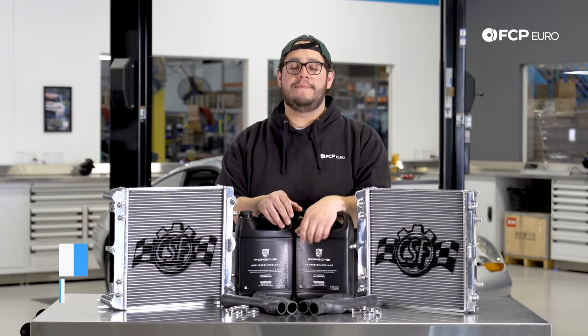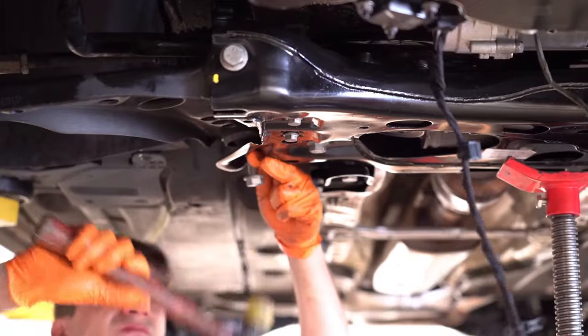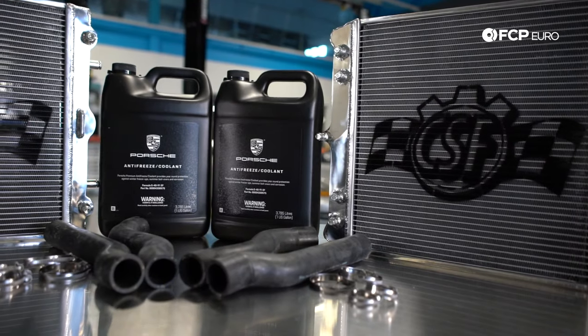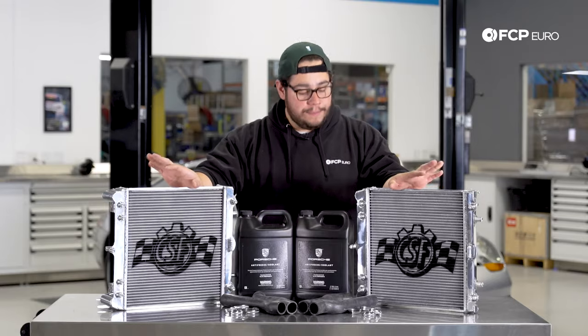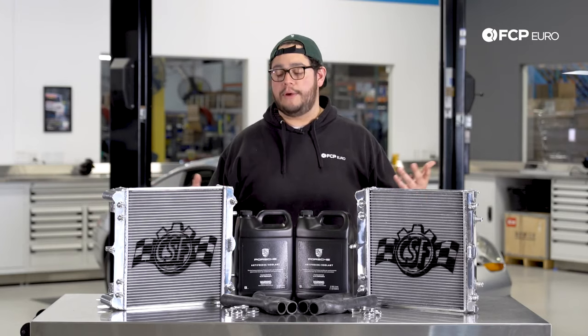Today we're going to be working on our 1999 Porsche 911. This DIY is going to show you how to clean out your radiators, if that's all you're looking to do today, or how to upgrade your radiators, whether you have broken ones or simply want to upgrade them.